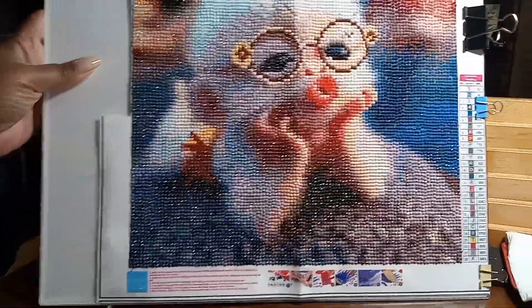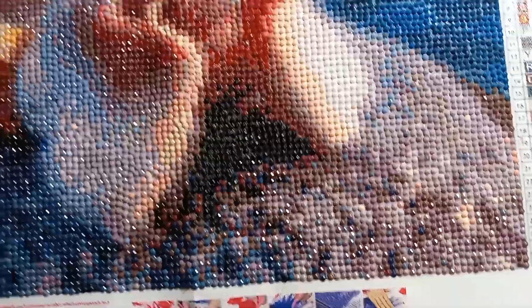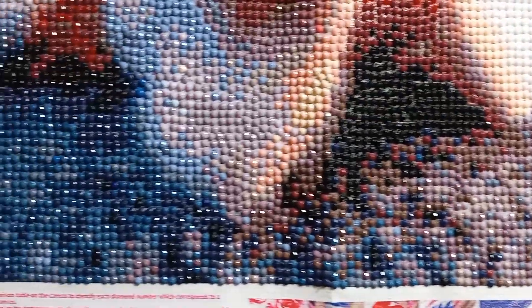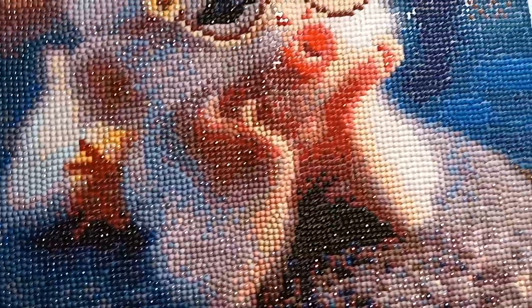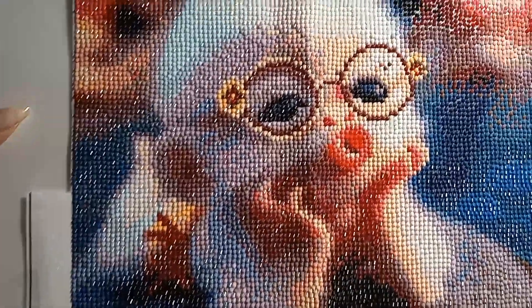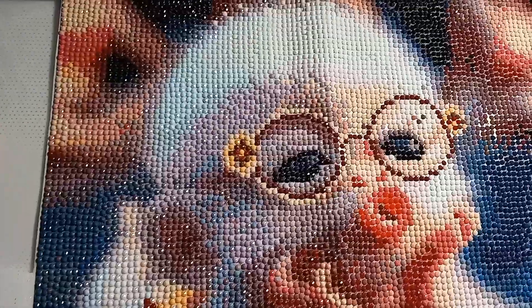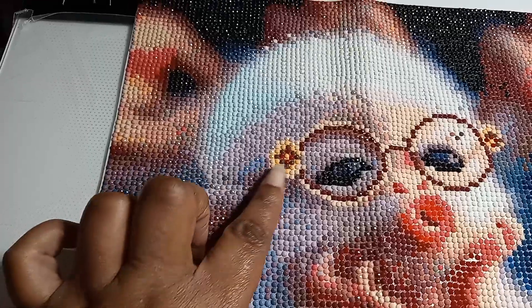Hey y'all, look - the monkey is done! The monkey is done, all the rocks have been filled in the water, the shadows in the back of the little girl monkey. Her glass is right here on the end. Hold on, I don't know if I can lay it down.